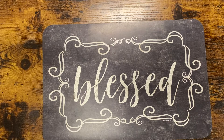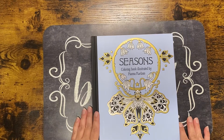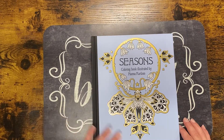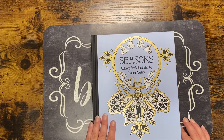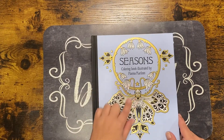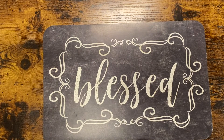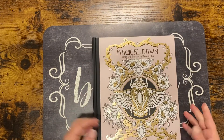I think that was it for products. Next we're moving on to books. I'm not going to do flip-throughs since most are available online, but if anyone would like me to do a flip-through, just comment below. So this is 'Seasons' by Hannah Carlson, and then 'Magical Dawn,' also by Hannah Carlson.